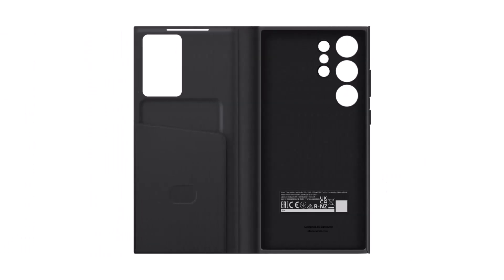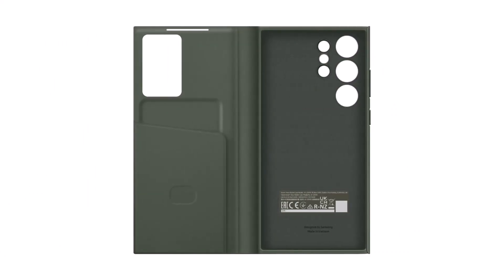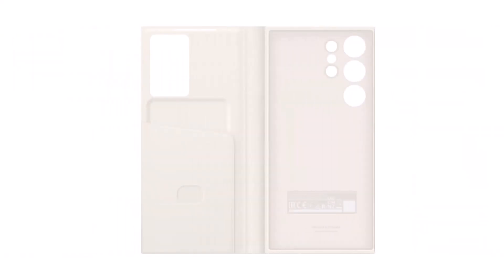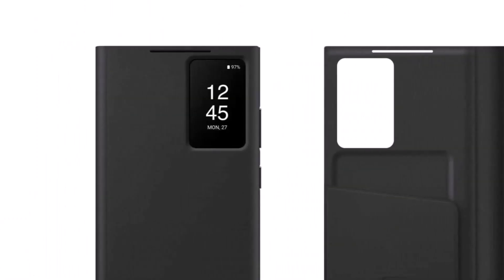A handful of press renders showing protective cases for the Galaxy S23 Ultra, with the courtesy of F-Leaks, reveal the design of this year's silicone case and the upcoming S-View flip cover. The latter has a smaller window for the credit card holder and the always-on display feature.